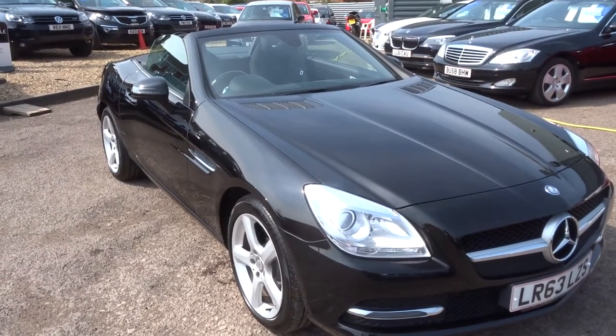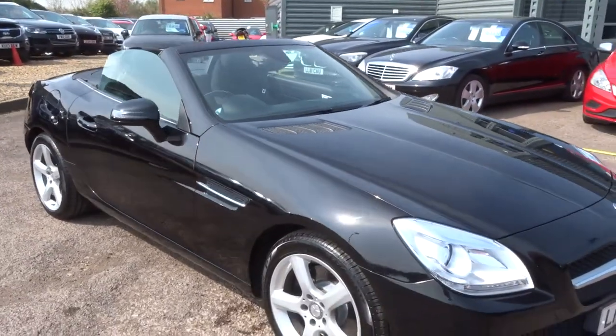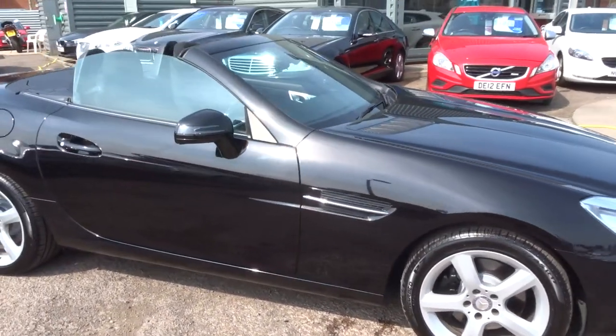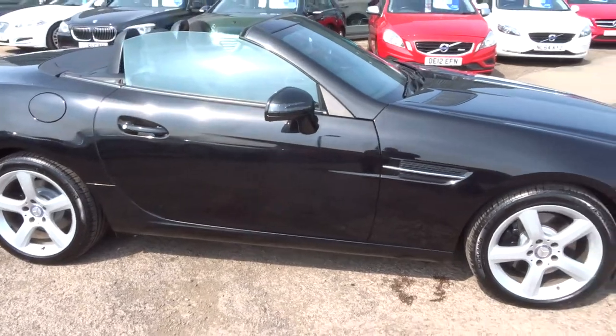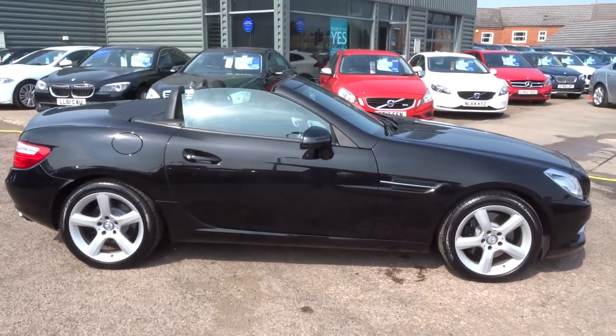204 bhp — lovely car, stunning looking car. Convertible obviously, multi-spoke alloy wheels, the car is in black. Let me just pull out a bit and let you get a good view of it from the side.